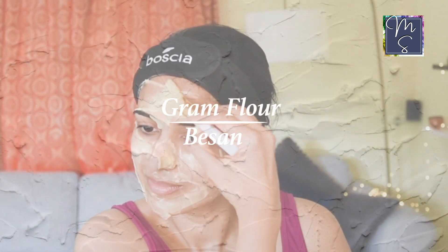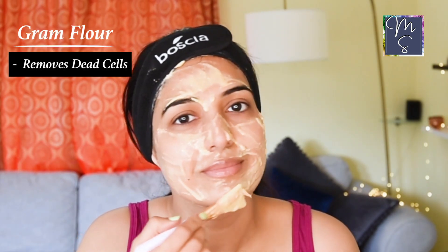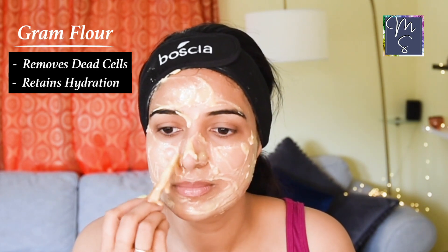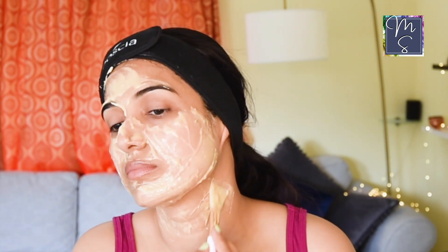We have gram flour next, which is another ingredient that is good for oily as well as dry skin. For oily skin, it helps to get rid of dry dead cells without losing the skin's hydration. For dry skin, it helps to get rid of those cells, and if you follow with a gentle hydrating serum and moisturizer, it may be the best thing for your skin ever.